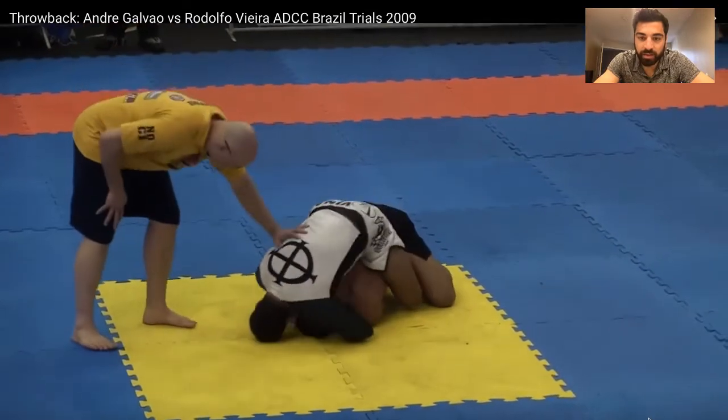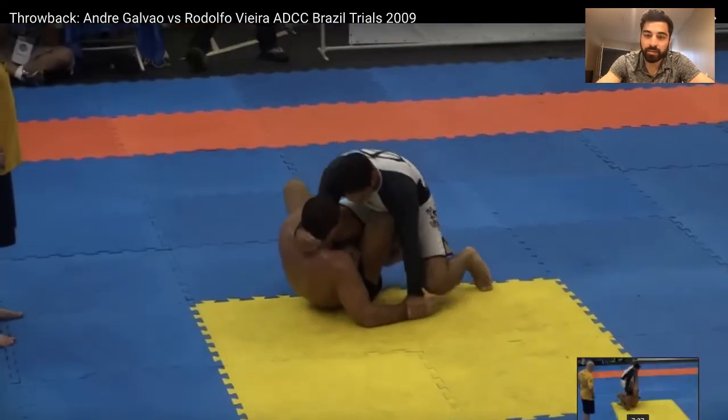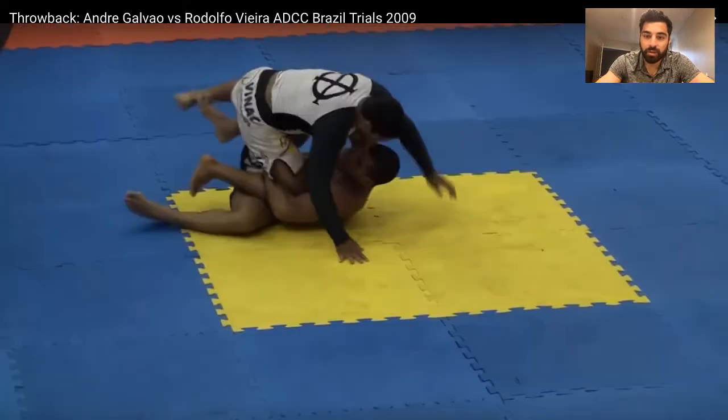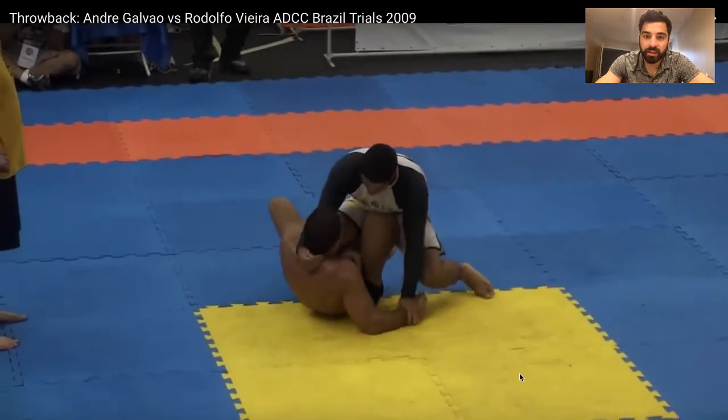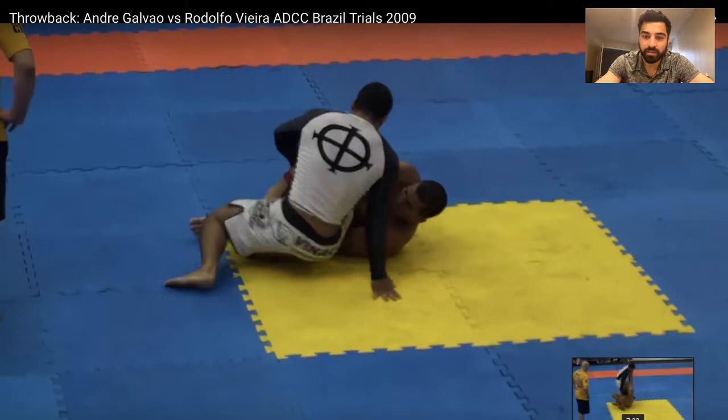Let's break this down. There are some key things I'm seeing here. Right here — pause — see how Galvao has this wrist control, trapping the hand to the floor. How did he create that situation? Because that's not easy to do. Galvao's jacked; you can't just pin someone's wrists to the floor. So let's go back and look at the baits and traps Galvao is setting.